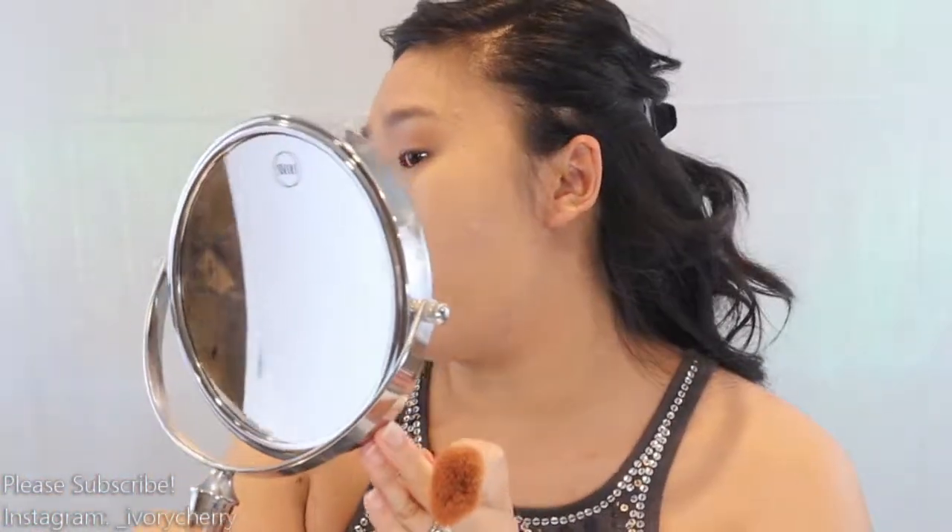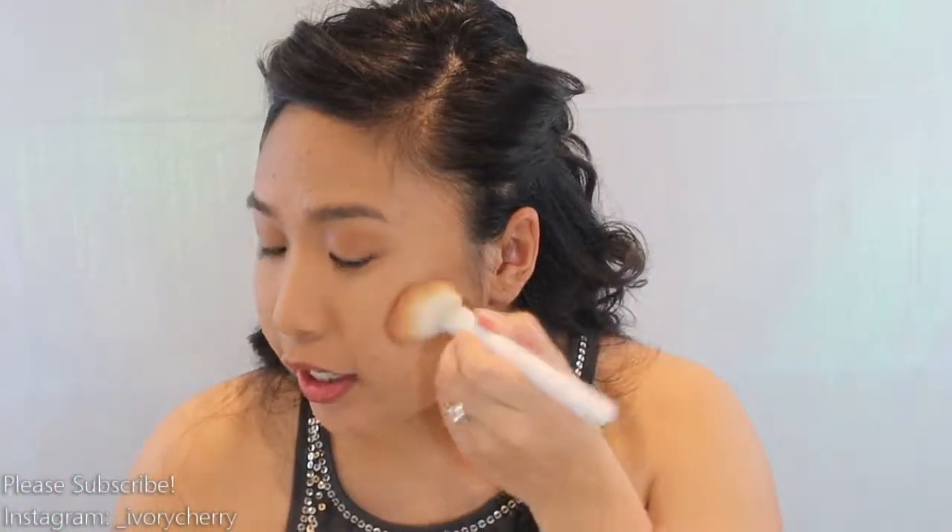Your base is basically brand new — matte again. It looks a little worn but can you even tell from this distance? No, and if someone can tell then they're too close so you need to tell them to step off. I'm gonna go in with the Benefit Hoola Bronzer and add some dimension and warmth to my face. I'm adding this to my forehead, my jawline, and the sides of my nose.